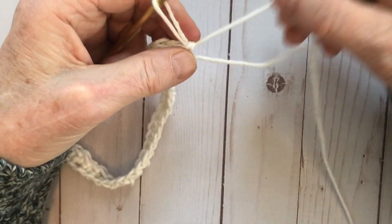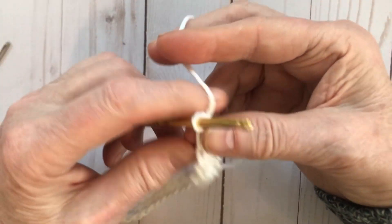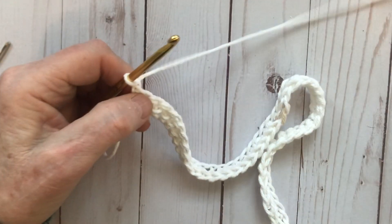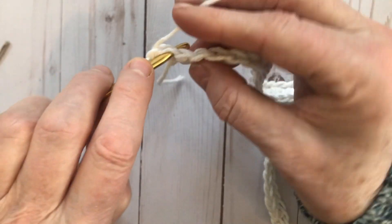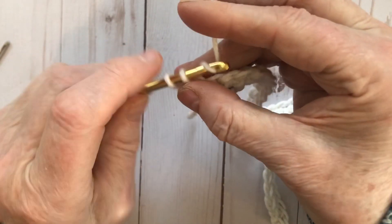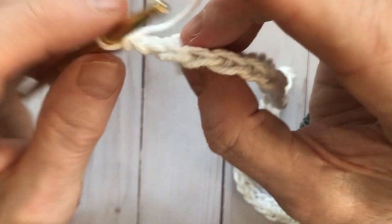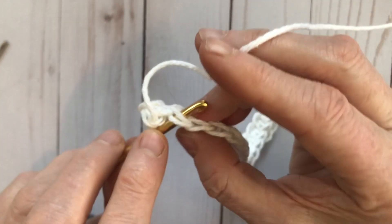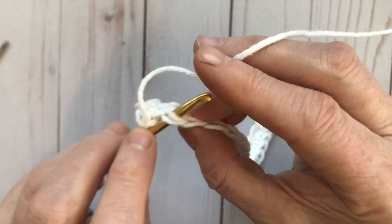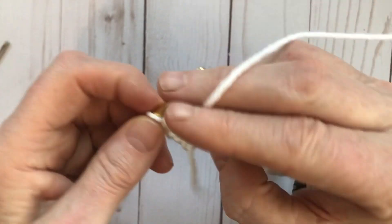That sets us up for our special stitch. We chain one to get up to the next row and turn our work. Now we're going to single crochet right into the first stitch, and then on the next stitch, instead of going through both loops like normal, we're just going to go into the back loop only and do a single crochet — that's called back loop only single crochet.